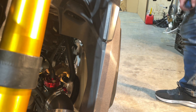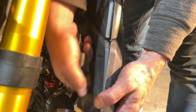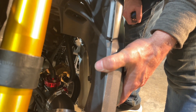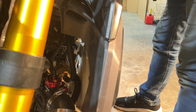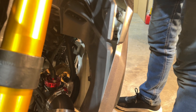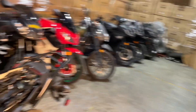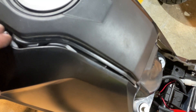All right. Now I should be able to just keep popping this around. There we go — there are just snaps, so you have to make sure you pop them out. It might seem like it's really on there tight, but it's not. You just have to pull these snaps out and it just takes a second. But you don't want to break anything, so be very gentle when you're doing it.